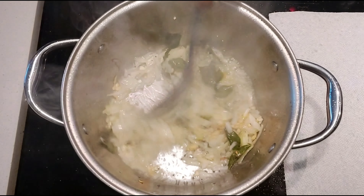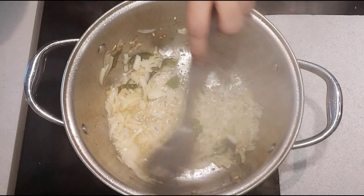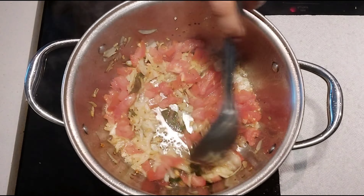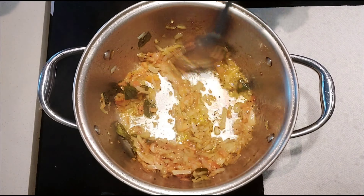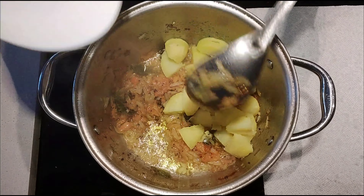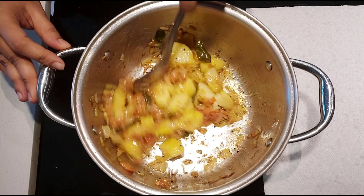The more oil you add to prepare this, the more yummy the curry will be, so you can adjust the amount of oil as per your taste. Once onion is well cooked, add tomatoes. Keep mixing until tomato turns very soft and mushy. Now you can add boiled potatoes. Mix well and let potatoes cook in this for a minute.